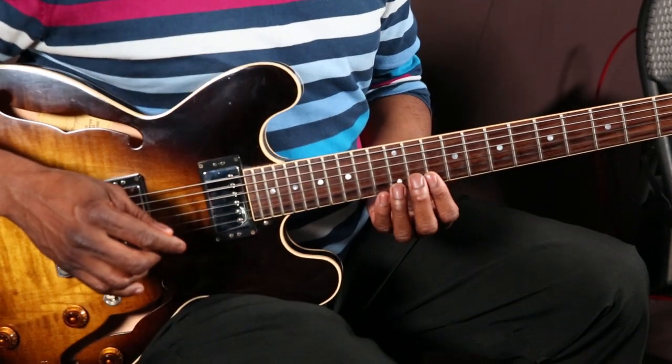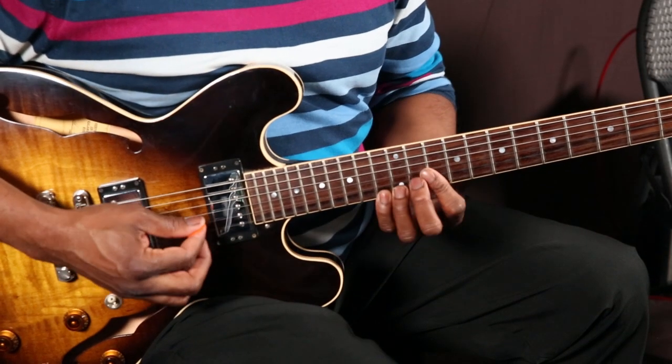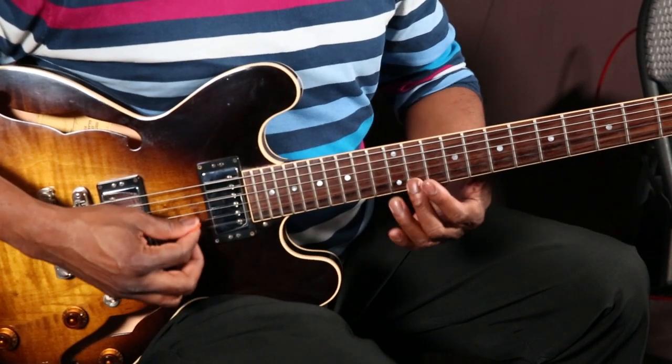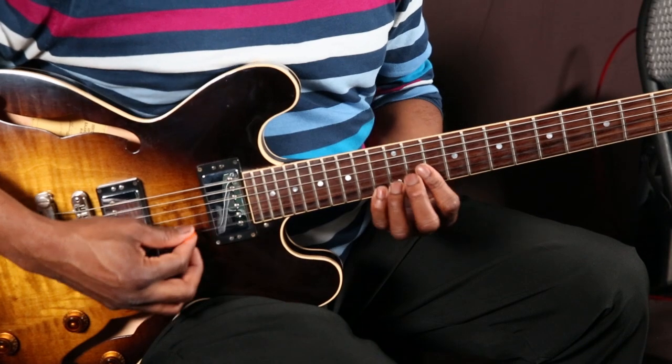I suggest practicing that over and over — that's a good lick on its own. Watch this. I like to do this actually.